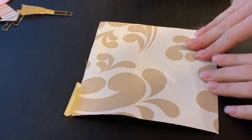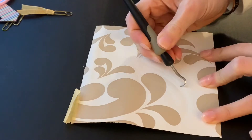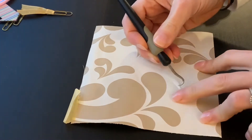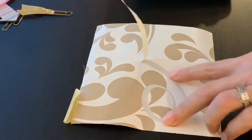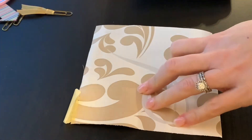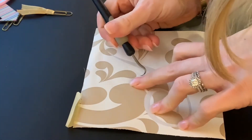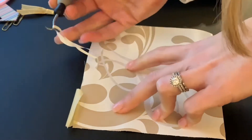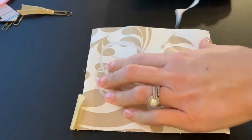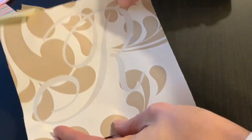Once your project is cut, you want to weed out the negative space. Any place that you want your project to be etched, you want to take out the contact paper from that area so that you have an open space where the cream will actually touch. And that's it — that is your stencil.